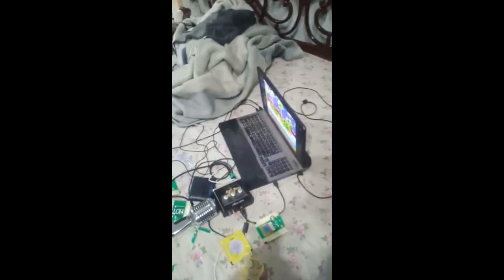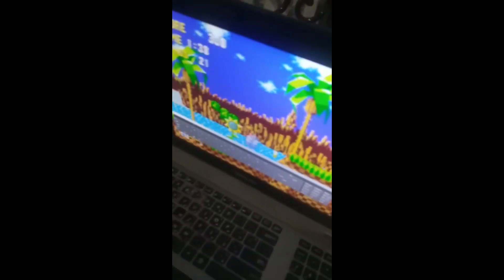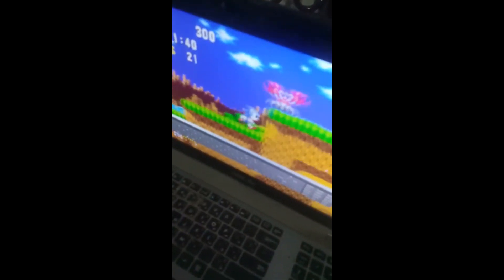Hello, this is Liquid Ocelot. As you can see, I have connected the Xbox 360 wired controller to the laptop. Here is a guy playing the Xbox 360, and you can see he's controlling Sonic with it.